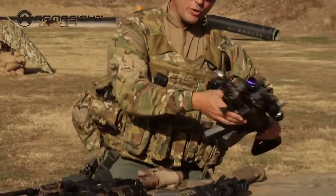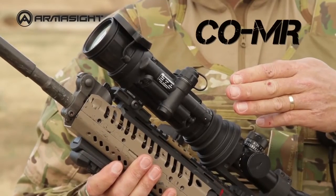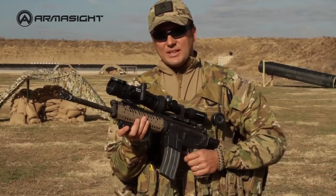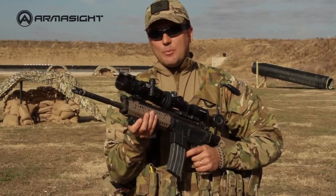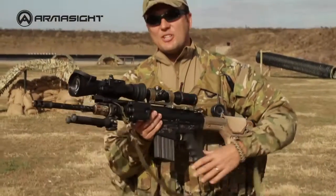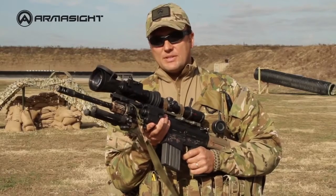Hunters on the lookout for great value should try out the COMR, a precision night vision device showcasing excellent optics along with the other great features expected of the entire Armorsight clip-on line. The COMR is affordable night vision with 300-meter range capabilities. The Armorsight COLR is made for experienced marksmen engaging targets well beyond 1,000 meters, and outperforms systems that are far more expensive.